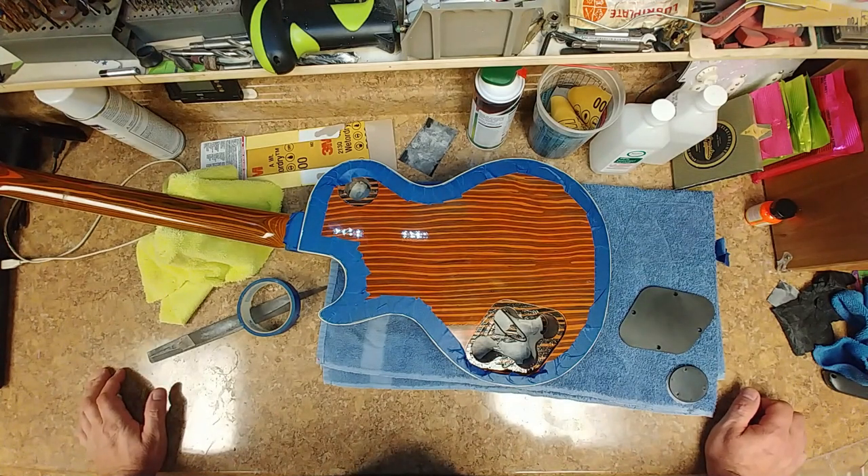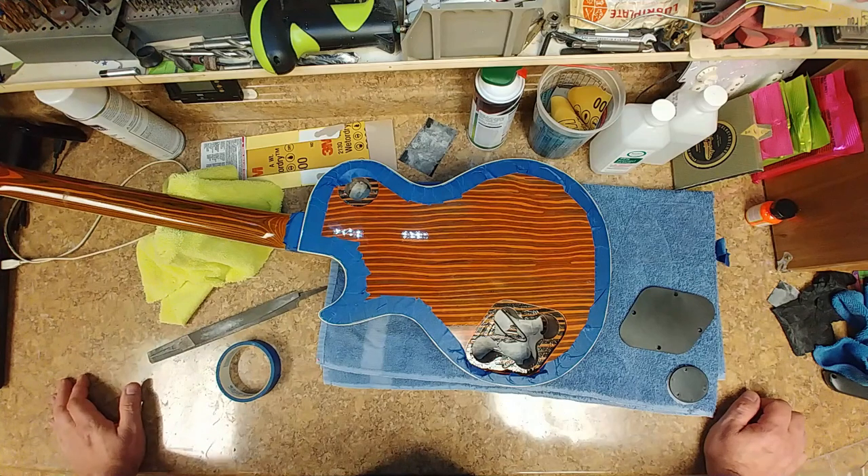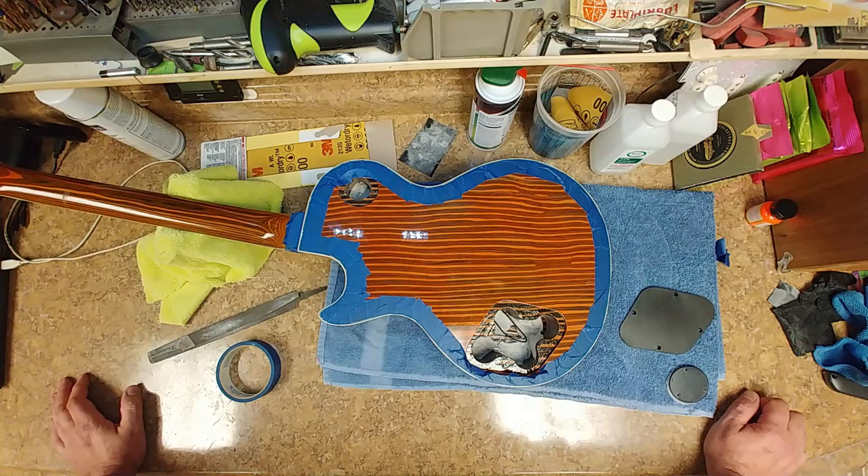Hey, what's going on everybody on the tube, hope everyone's doing well out there, hope everyone's enjoying their weekend. I'm having a little bit of fun over here, just working on a few things, getting a little bit further on the zebra striped guitar over here. I've been having a lot of fun doing this.